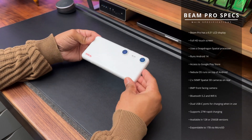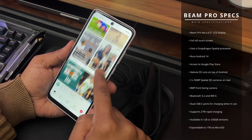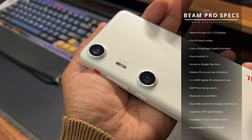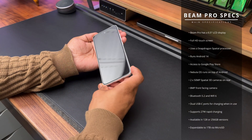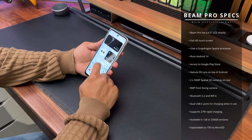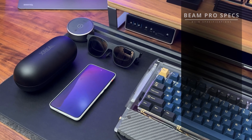Now let's take a look at the Beam Pro specifications. It has a 6.5-inch LCD full HD touchscreen display and uses a Snapdragon Spatial Companion Processor. It runs Android 14 with Nebula OS on top. It has two 50-megapixel 3D spatial cameras on the rear and an 8-megapixel front-facing camera. It supports Bluetooth 5.2 and Wi-Fi 6, has dual USB ports so you can charge the device while it's in use, supports 27W rapid charging, and is available in 128 or 256GB versions with storage expandable up to 1TB via microSD card.